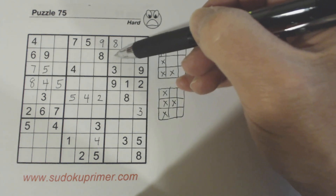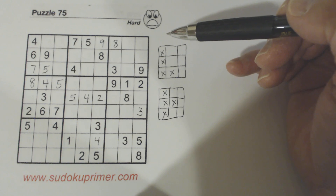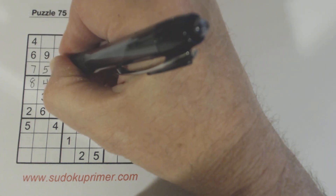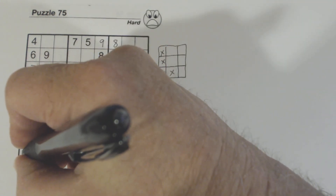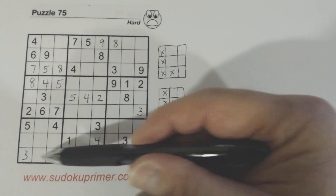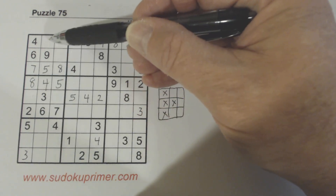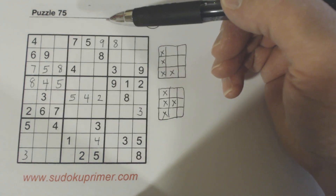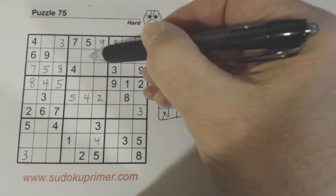Now we know we've got a 5 and 7 in this row already, so 5 and 7 need to go in here. We've got a 5 here already, so one of these is a 5 and one of the 3s is a 7. With this 3 we know these are ghost 3s right there, so we can fill in that 8. We've also got another 3 here — using those ghost 3s we know that's a 3, and we also know this other cell is a 3.